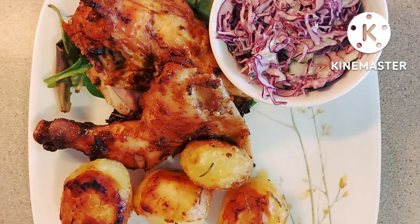Hi everyone, I hope you're all having a good day. Today I'm going to cook tandoori roast chicken for you with rosemary roast potatoes.